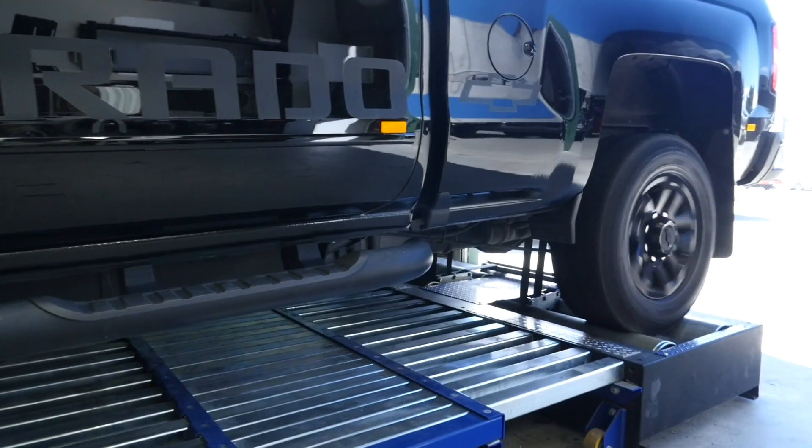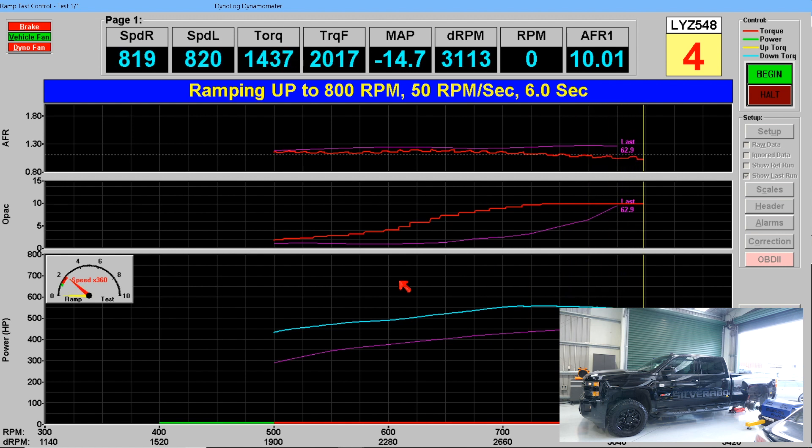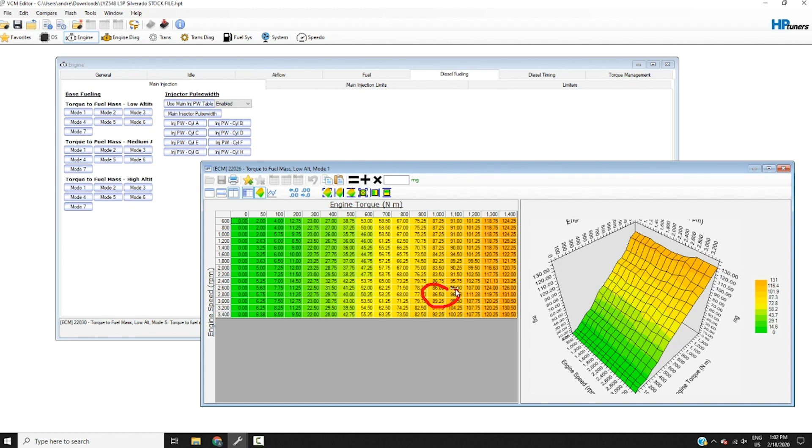It's an exciting time to be alive if you own a modern diesel engine and you're interested in performance. The technology applied to these engines, along with the amount of headroom built into some of the factory diesel tunes, can make it possible for you at home to extract massive improvements in performance with relative ease. In some cases, you can expect to see power gains upwards of a hundred horsepower, even on a mechanically stock engine, without deleting the factory emissions equipment or hurting reliability.